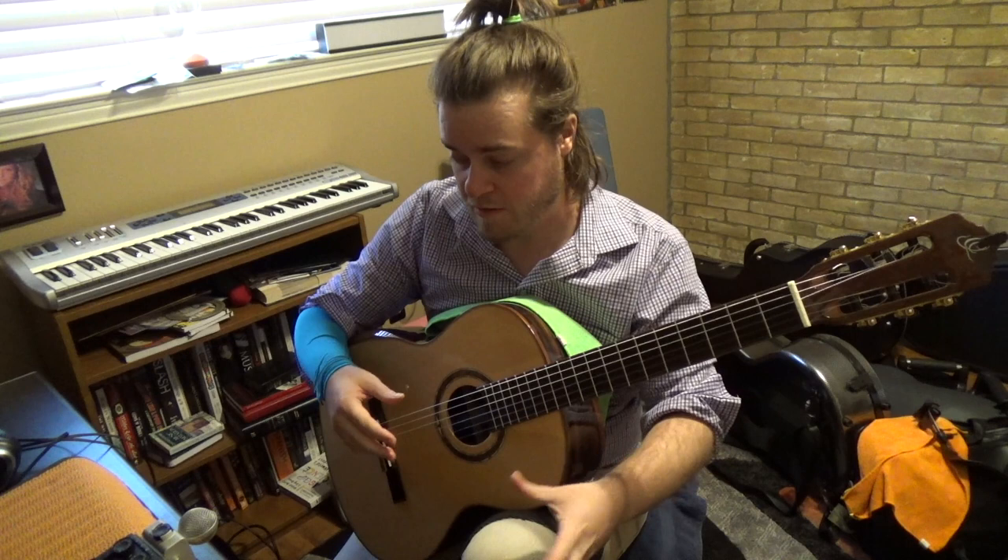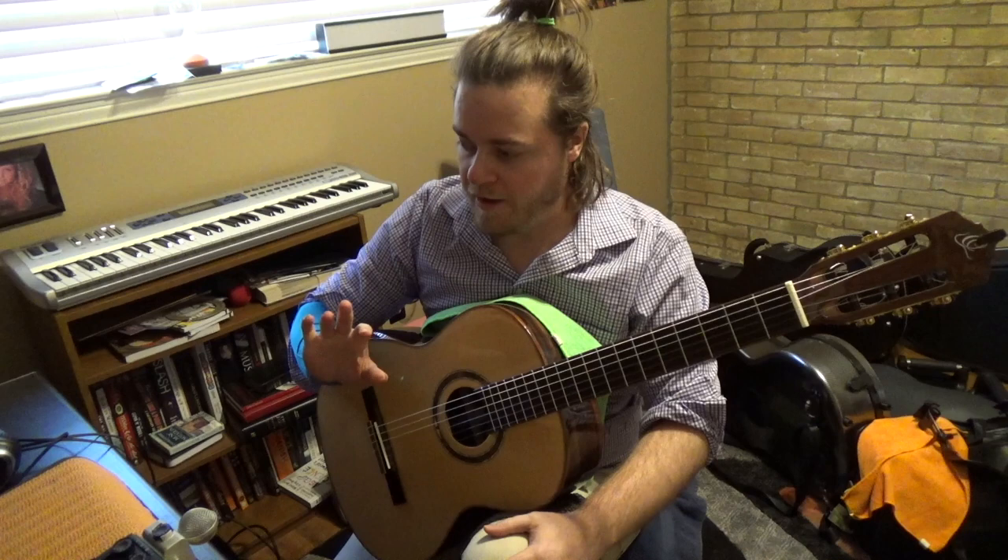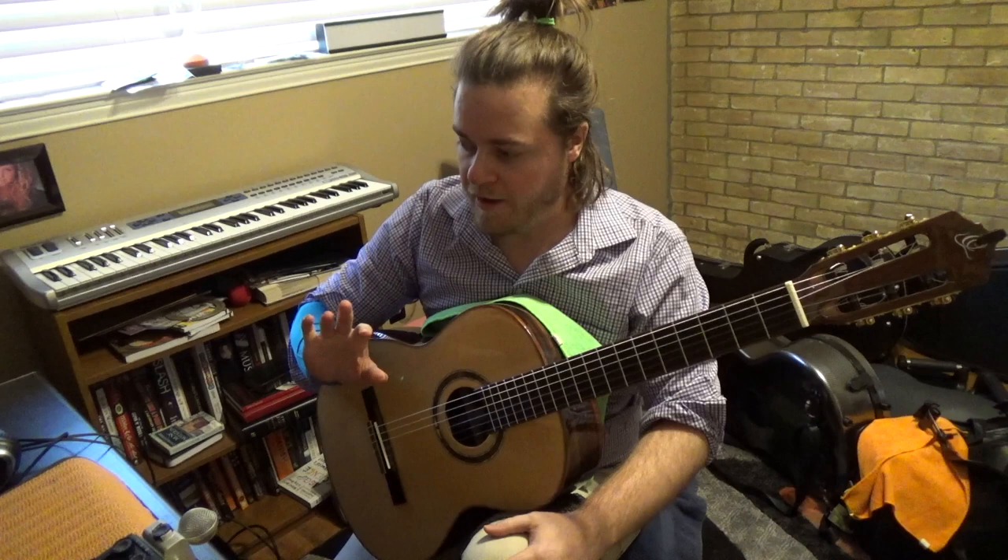Any two-finger combination would be good to work. Remember, you can do rest stroke or free stroke. You can do I-M, I-A, M-A. If you want to work your pinky — which I would suggest — you can do pinky too. Why not?